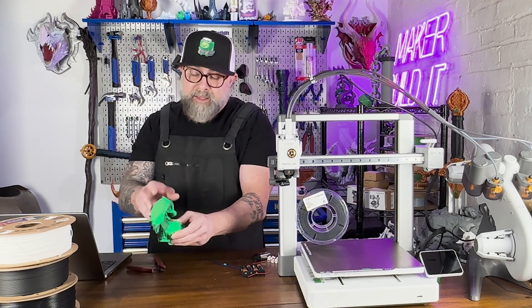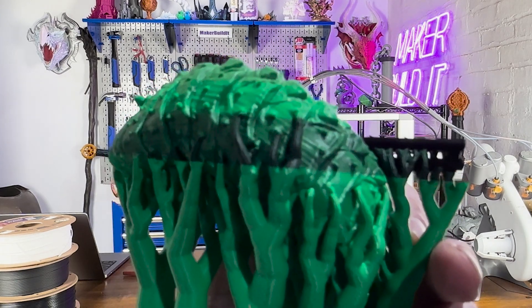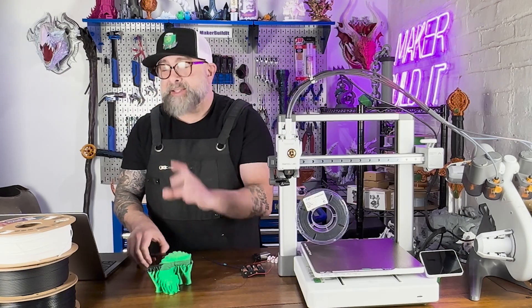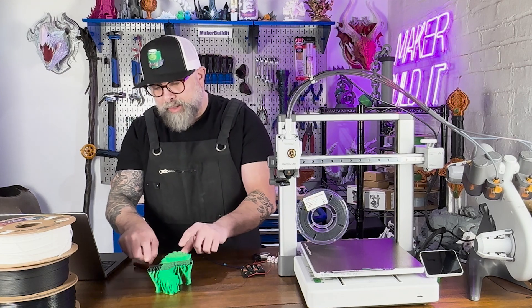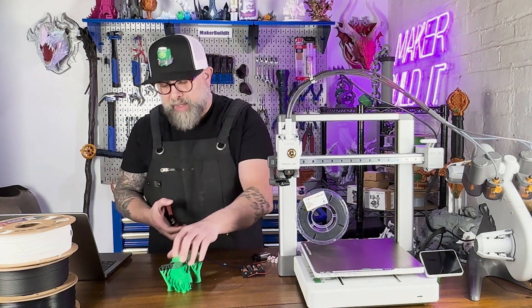Even though I printed this as a solid piece, when the filament was printing it left conductive material throughout the layers of the worm itself. Let's see how this is going to handle it — is it going to disperse the conductivity, or will it be focused on the two little channels I created? Let's clean this up and see what happens.